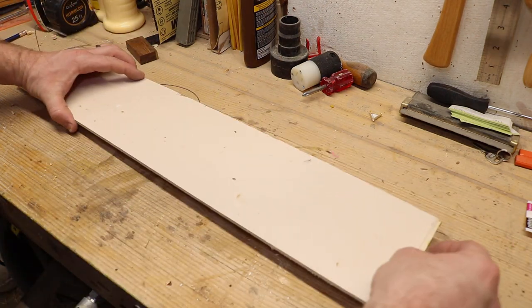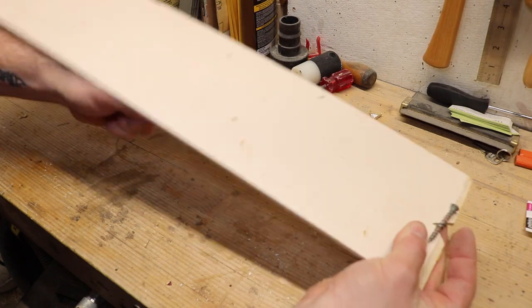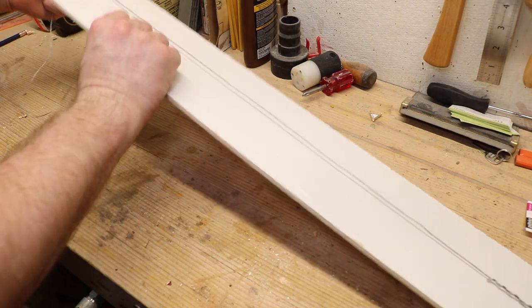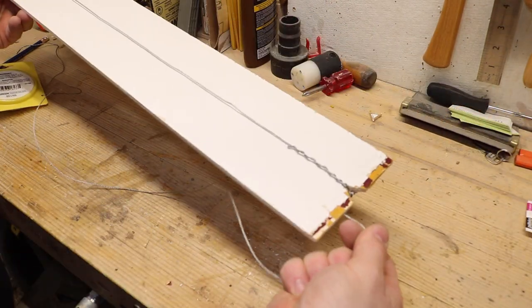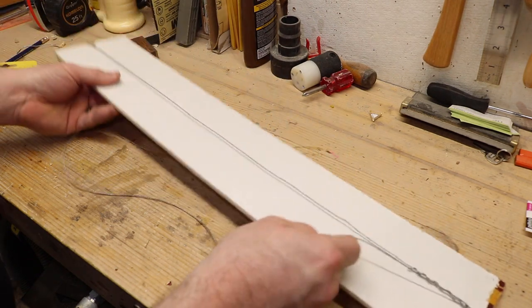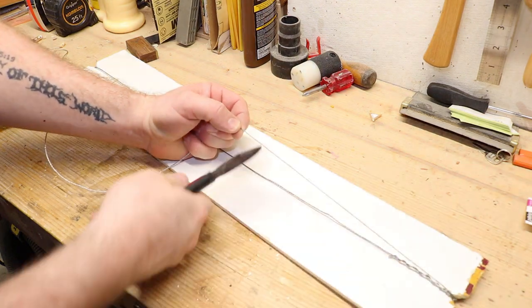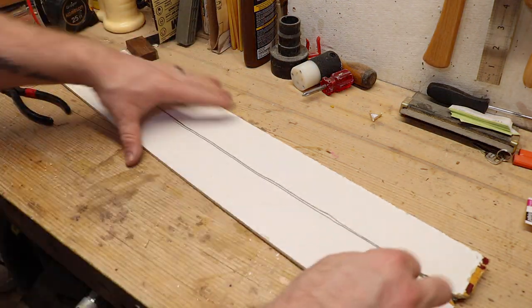Let me just pull this nice and snug into that corner there. There we go. So then take the other end, wrap it around one end, go to the other side again. And then that's going to be about all that we really need. Take some wire cutters and snip it. There you have it — very simple.